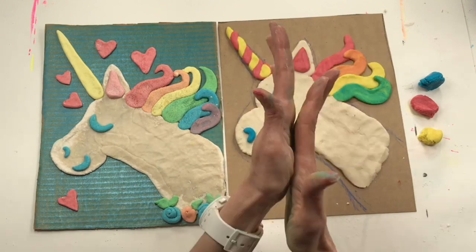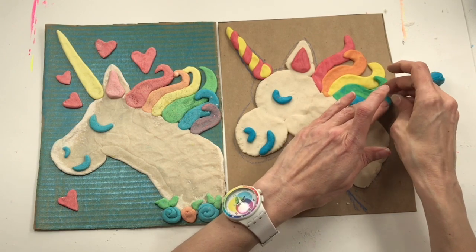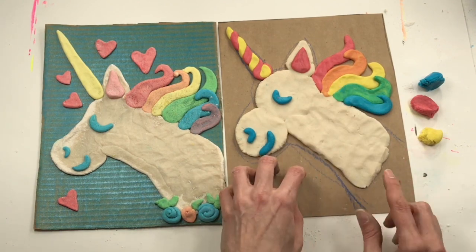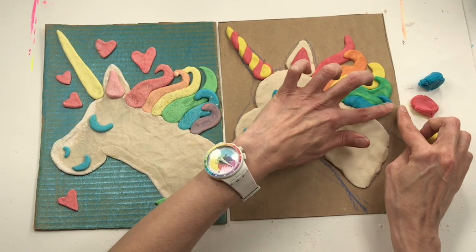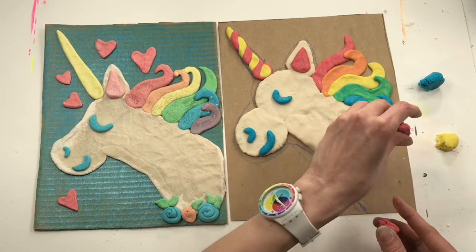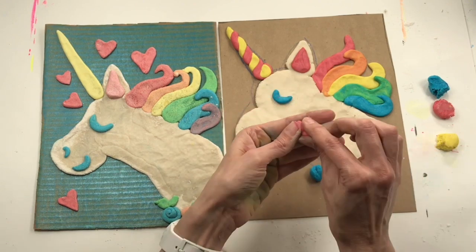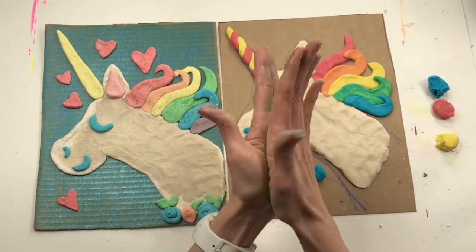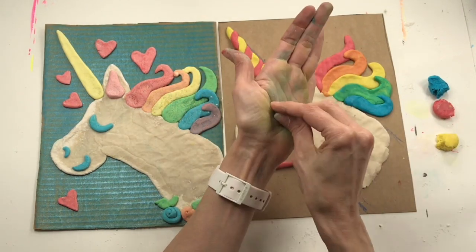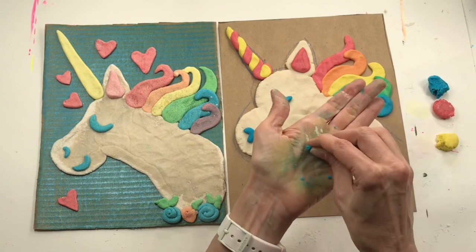I'm adding my blue, and then I'm going to show you how to make some flowers with your extra clay. I'm going to use flowers and hearts down here to fill in this big open space. I'm going to make some purple by using a little bit of red and a little bit of blue — mix them together and that should make some purple. Good thing we're using up almost all of our clay today, because this clay is starting to dry out.